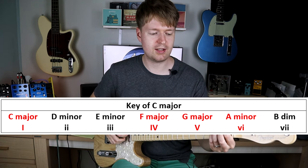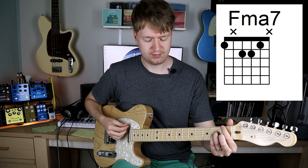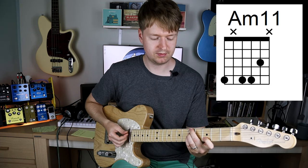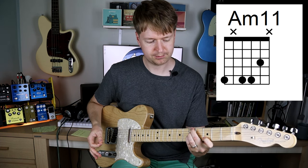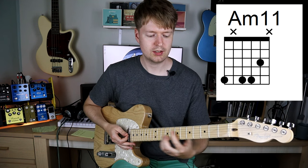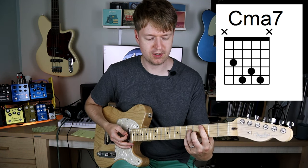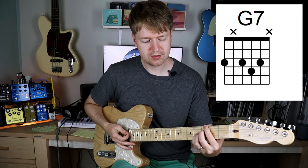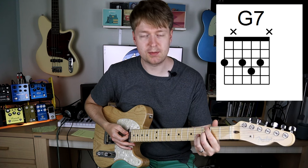The chords we just had there in C major: F major 7, then we had an A minor 11, then a C major 7 — that's the first — and then we come to the 5th, which is the G dominant 7.